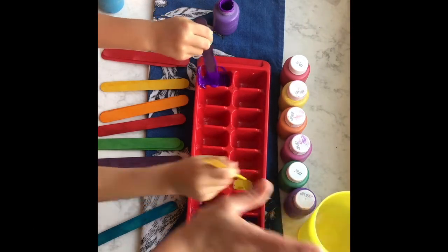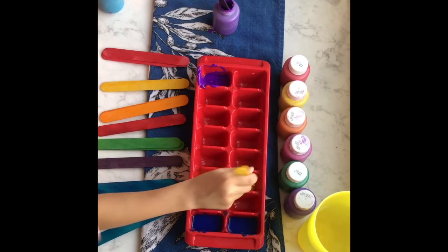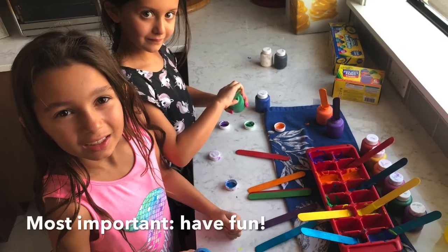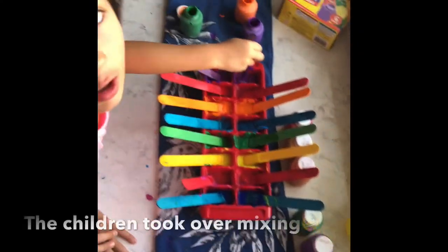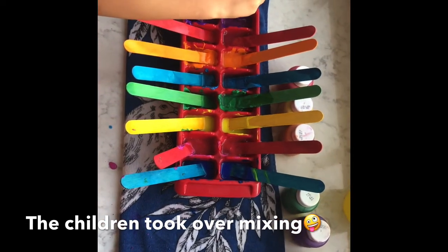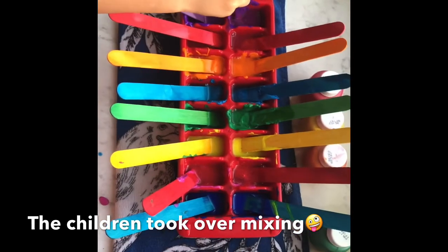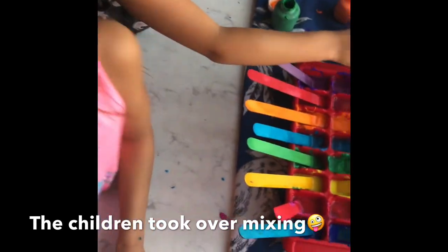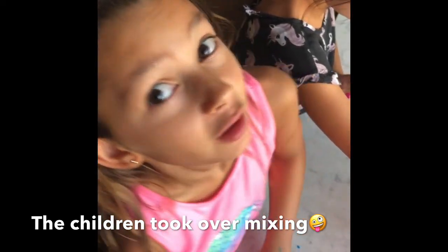I'll add the water while you guys add all the paint dollops and we will come back when everything is filled. We mix it — don't mix too fast — and then we're going to put it in the freezer and wait for it to turn into ice so we can paint with it. Since it's so hot out, we figured it might not melt right away, but hopefully soon enough.